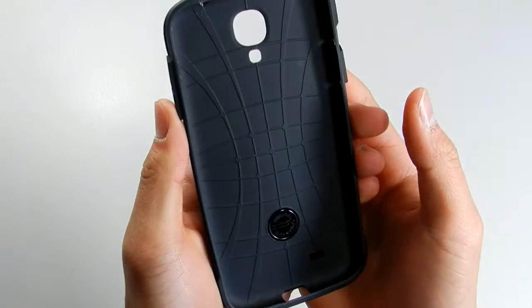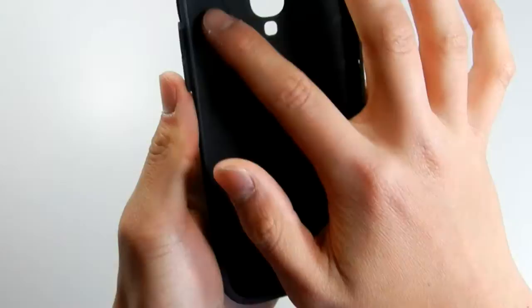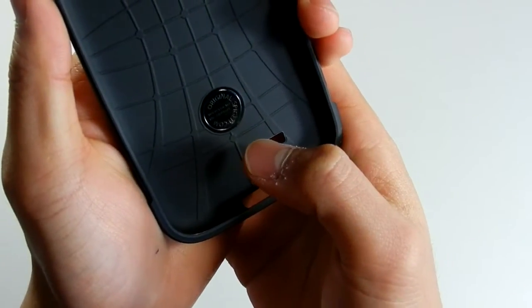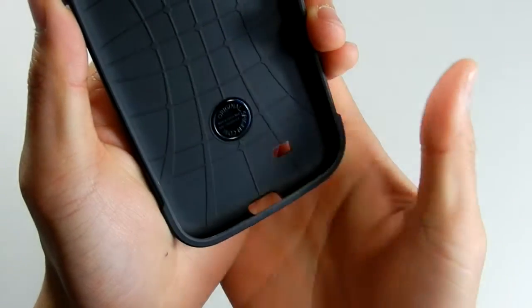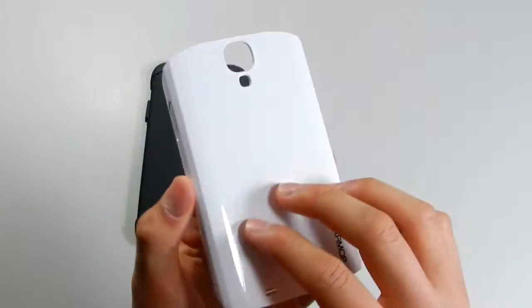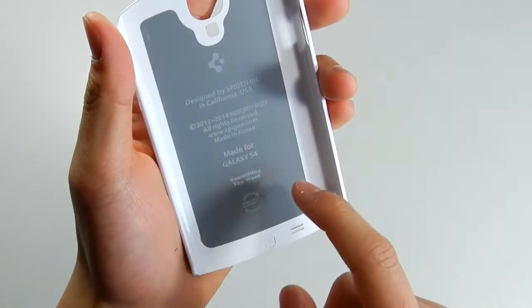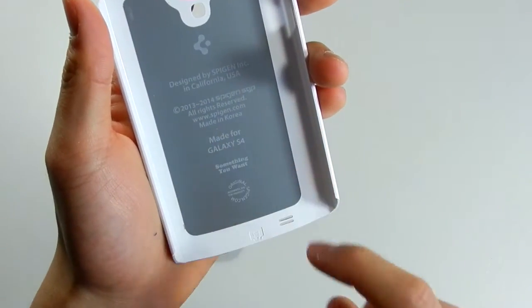Taking a look at the TPU, you can see that inside is the shock absorption technology, and it says 'Original, authenticate the product, Spigen.com.' The polycarbonate case is a gloss case, and inside it says designed by Spigen in California, made in Korea, made for the S4.